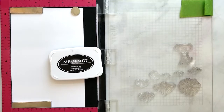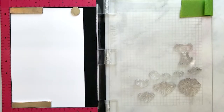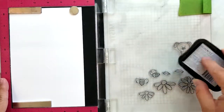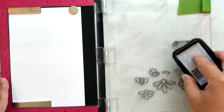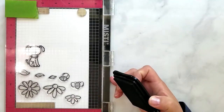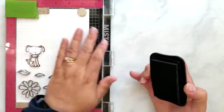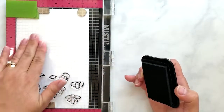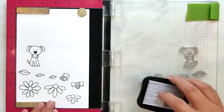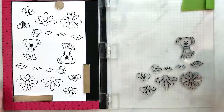I have a piece of 80-pound cardstock laid in my MISTI and I've positioned my stamps so I can fill the paper with images, then rotate it once and stamp them again. I'm leaving enough space between each image so I can come back and die cut them later. I'm using Memento ink in Tuxedo Black because I'm going to be using Copic markers shortly.